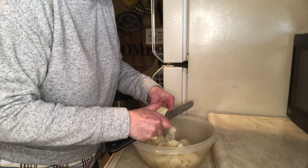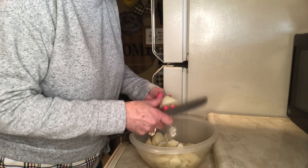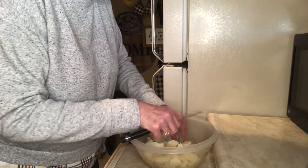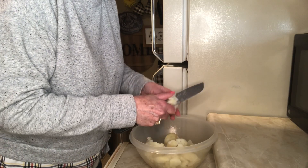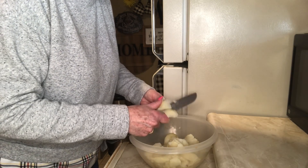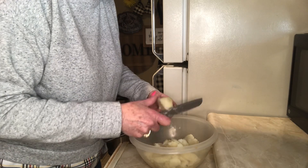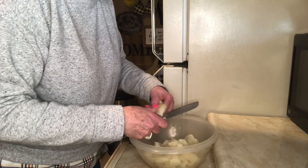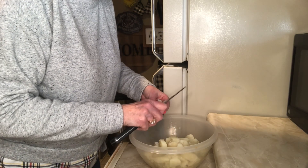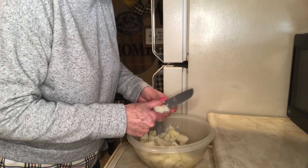Potato salad is always a great side dish at a barbecue and tastes great with burgers. I'm defrosting some hamburgers — maybe I'll have a hamburger also. This did make up more than I thought it did.